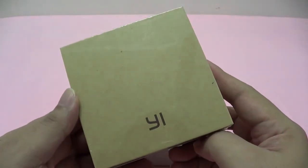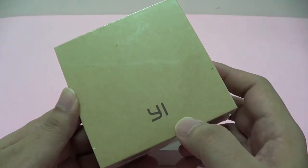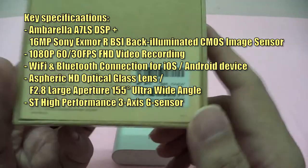But before that, let's go back to the packaging. The Yi logo is prominently located at the front of the box, and at the back we have some specifications about the camera itself.